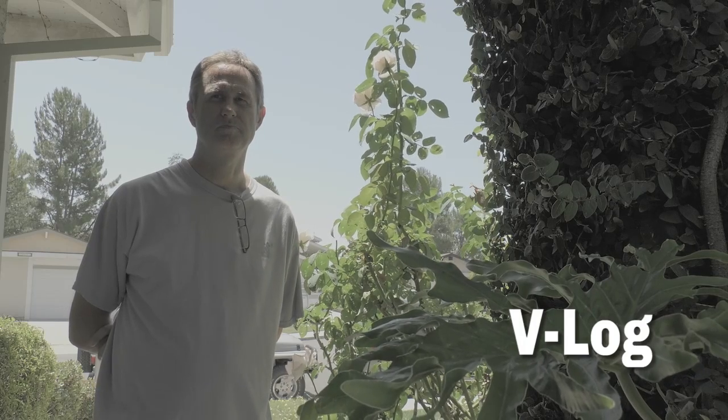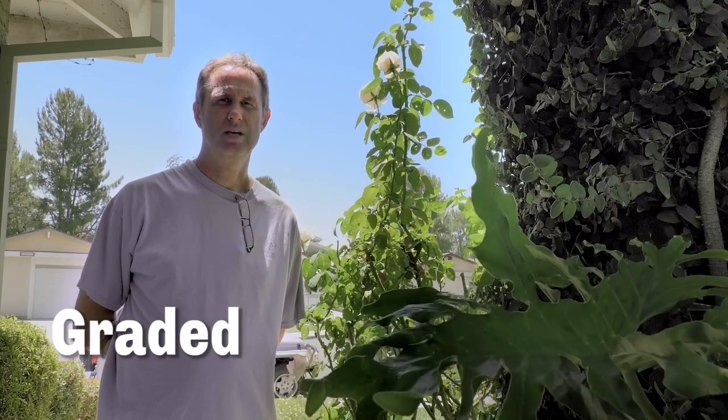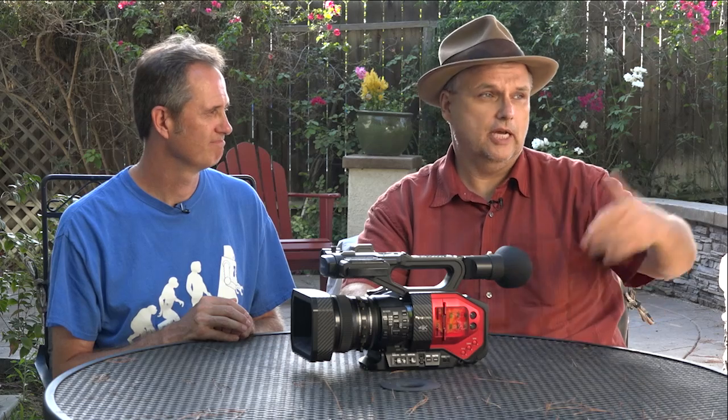We did this shot in the absolute worst environment we could possibly think of. We have a blown-out sky in the background, Trey standing in the shade partly in the sun with direct overhead lighting, his head blown out, his shoulder tapped, and plants in complete shade with only ambient spill. We shot it in V-log, and with a few minutes of work — not an intensive grade — Trey was able to pull it back to something usable, which is good to see. It had every bad element you could possibly imagine in a shot, and he did a pretty nice job pulling it back to something a client could use.